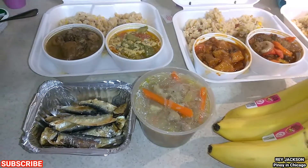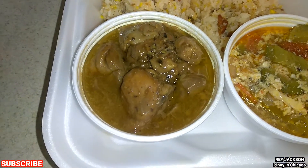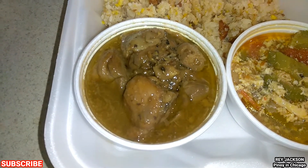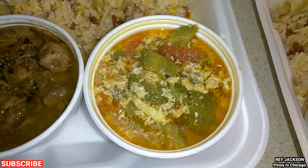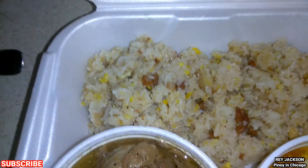All right, so we have chicken adobo, which is made of soy sauce, vinegar, and black pepper. We also have the bitter melon, or ampalaya, and some fried rice.